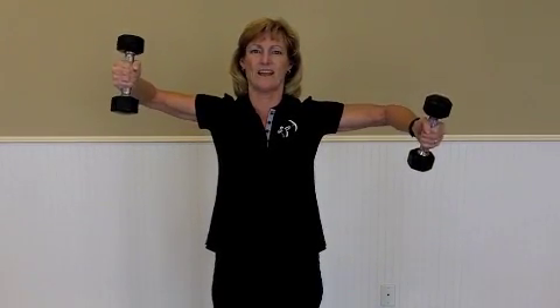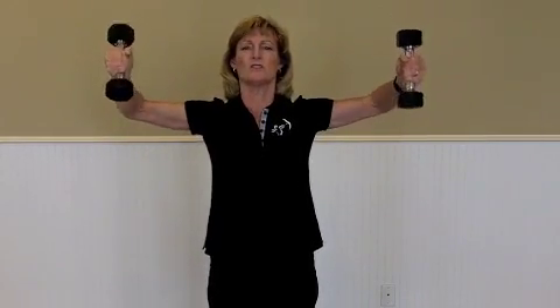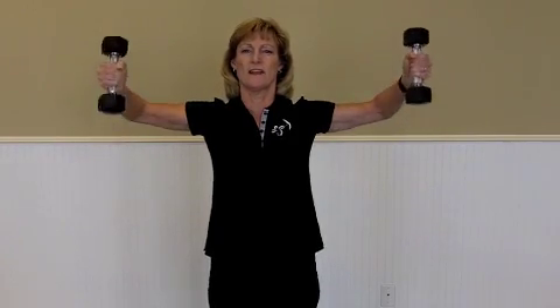If one side is tighter than the other, you'll feel it and think, holy cow, my right is tighter. This is a great position to allow gravity to help you stretch out that capsule.